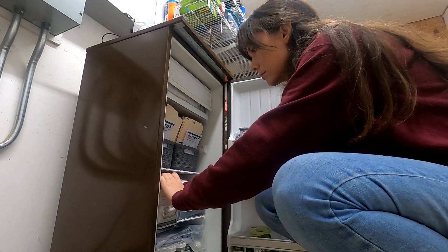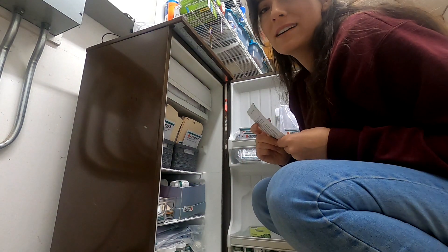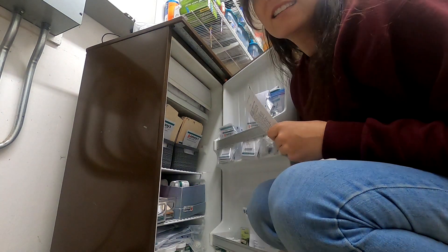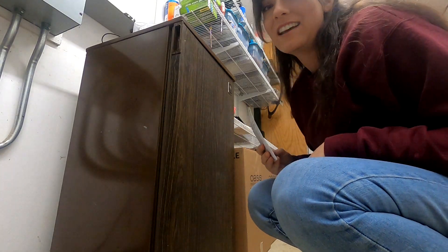Basil, basil, basil, bok choy. I'm grabbing some bok choy seeds to put in the desktop NFT system — I'll show you how that's doing here in a sec.